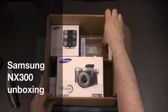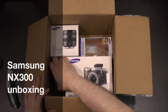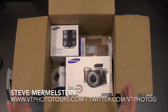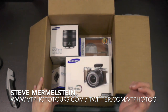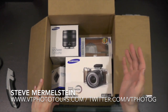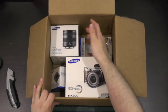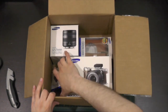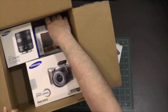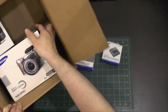Hi, this is Steve Mermelstein with VermontPhotoTours.com and I just received this box of some fantastic new Samsung photography gear. They sent the NX300 kit, it comes with an 18-55mm lens. They also sent a 12-24mm f4-5.6, a battery charger, and a camera case. I'm going to start by unboxing everything here so you can see what comes with each of these items.